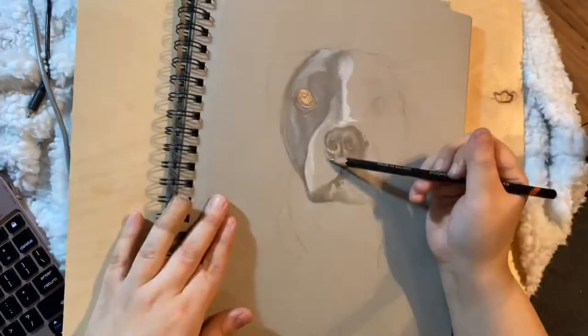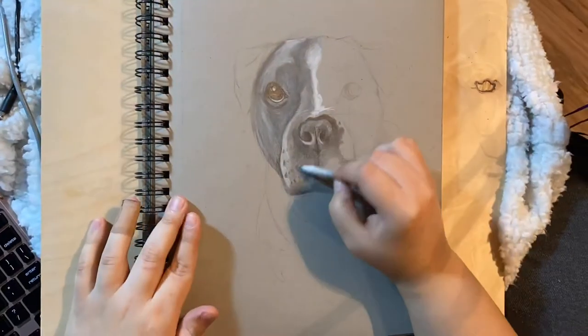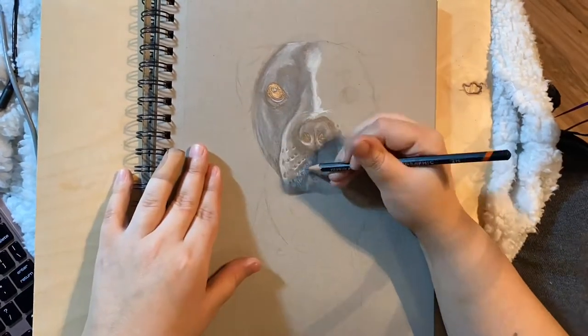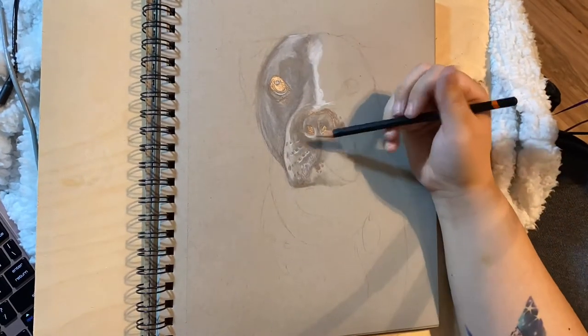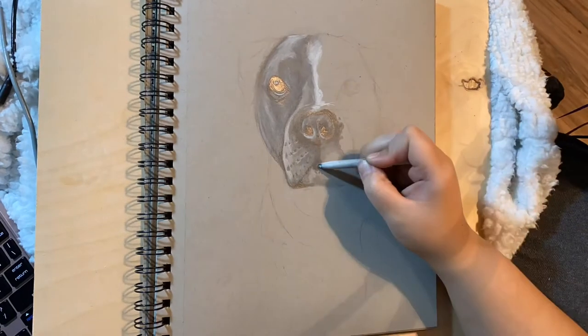I add a few very small, very fine little hairs along the edge of the face. It actually doesn't show up very well in this video footage, but a little bit later I do switch the angle and you can see it a bit better.